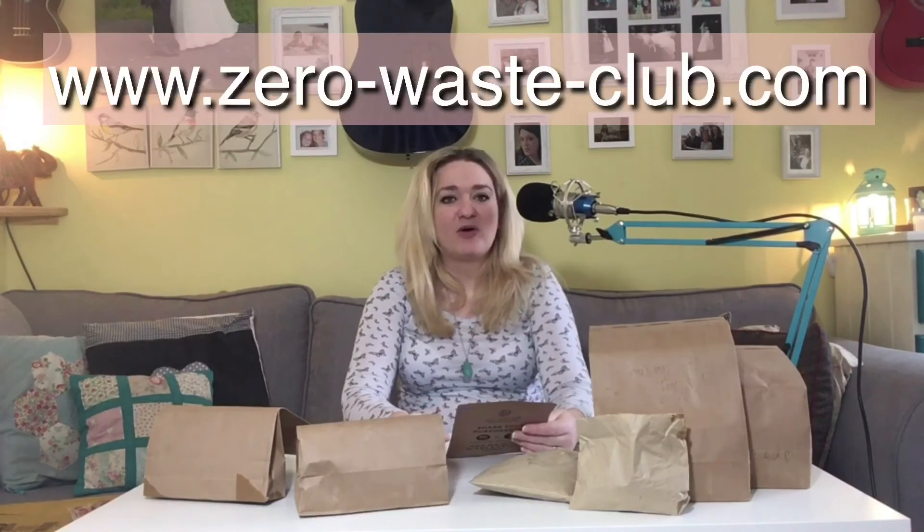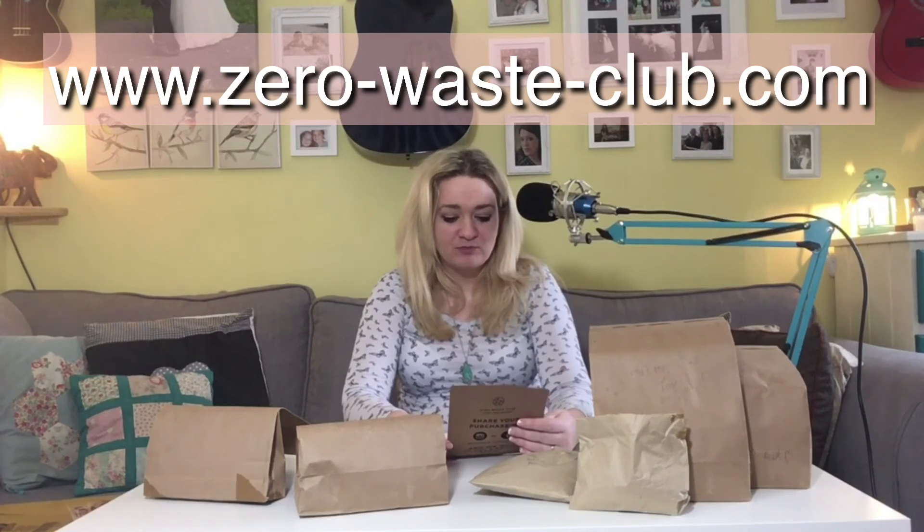Seeds are a big thing that I like to add to cooking all the time, especially because we're eating vegetarian and we can't have nuts - seeds are a great source of all sorts of things like essential fats and oils that we can't easily get elsewhere in our diet. But seeds in all the supermarkets come in plastic. I was really excited when my friend sent me the link to this website - zero-waste-club.com. I thought I'd put an order in and see what it's like, and I'm actually really pleasantly surprised by how it's come, because it is completely zero waste. I will definitely be buying stuff from them again.